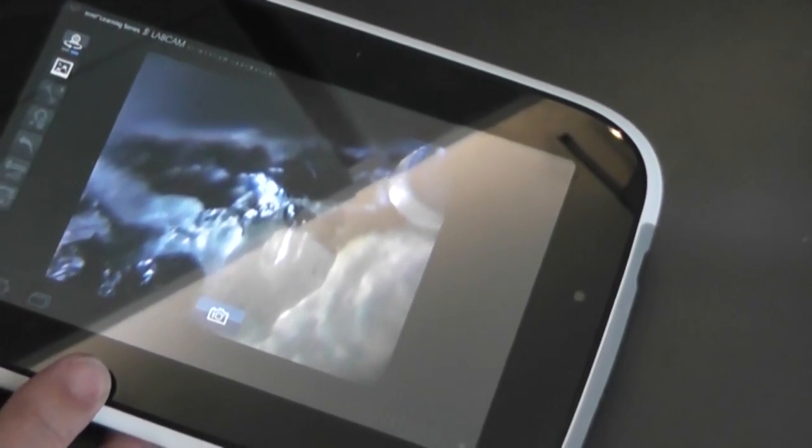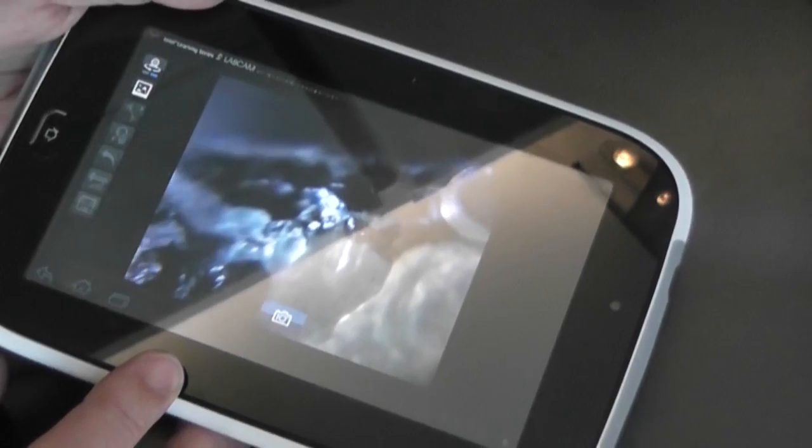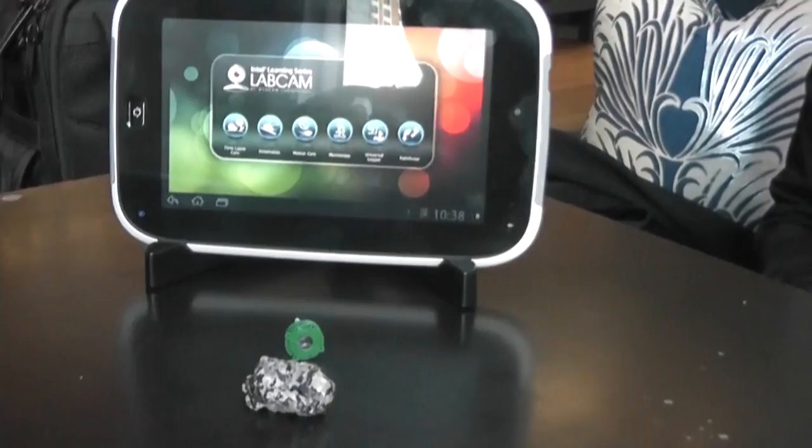And there you can start to see the rock crystals showing up. All of a sudden you have a very inexpensive microscope through software and a small lens that you can buy off the web for not a lot of money. It's an open system.